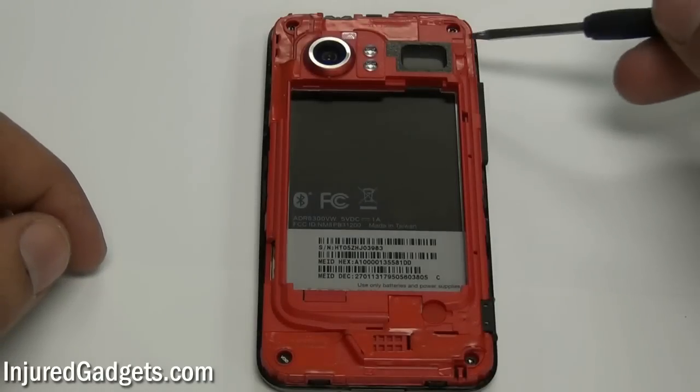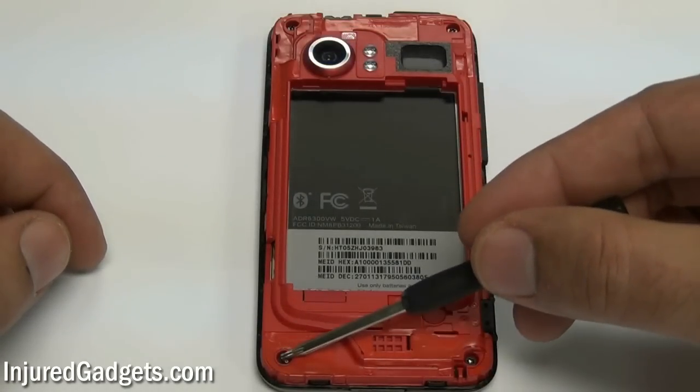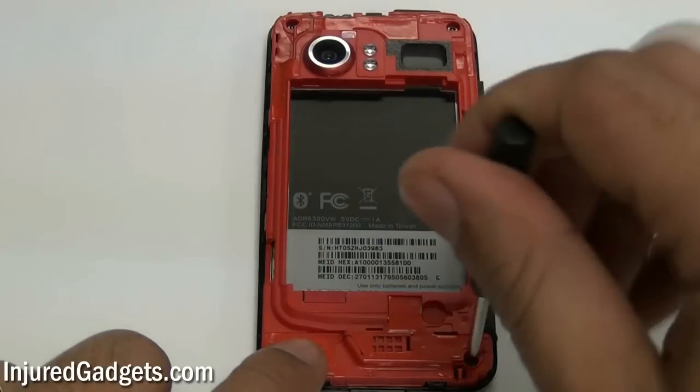Next, using a Torx 5 screwdriver, you will need to remove the following four screws from your phone — two on the top and two on the bottom of the phone.